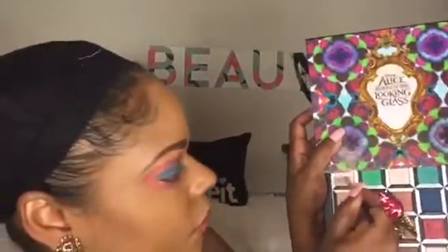I applied 'Reflection' again on the brow bone, and then I also used 'Looking Glass' on the very top. There's some fallout but nothing too crazy. Then I blended everything in — rules, rules, rules, we're still following some rules here in Wonderland — blending all of this together.